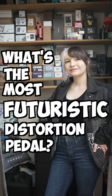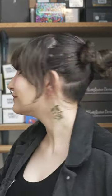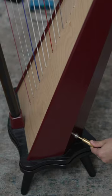What's the most futuristic distortion pedal you have? The Poly Flat 5. The whole thing is a touchpad — it just gets really crazy.